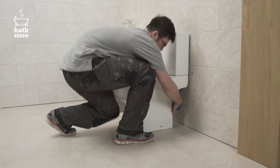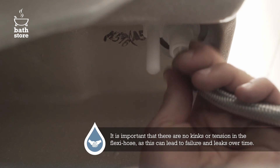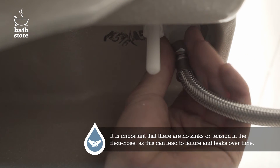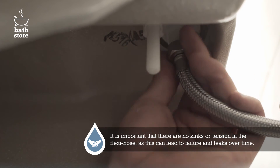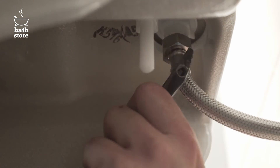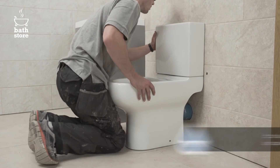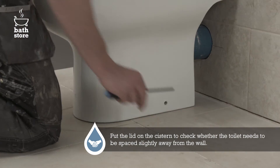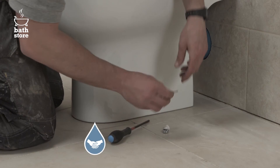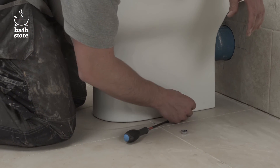Now put the toilet back into position. Wrap some PTFE tape around the thread for the inlet valve, then connect the flexi hose water supply to the cistern. Tighten by hand then finish off with an adjustable spanner. Slide the pan back onto the pan connector, making sure the holes in the top of the cistern align with those in the wall. Now fit it to the floor by placing the plastic washers onto the fixing bolt and screw it into the bracket.